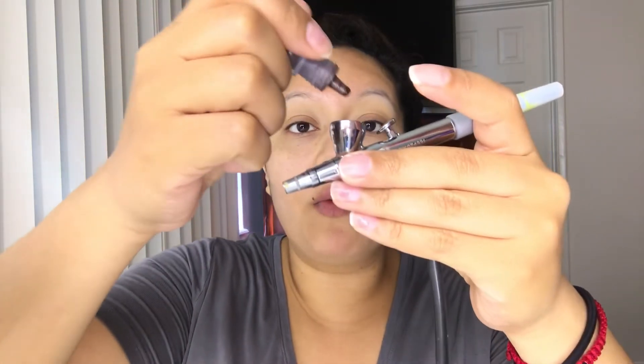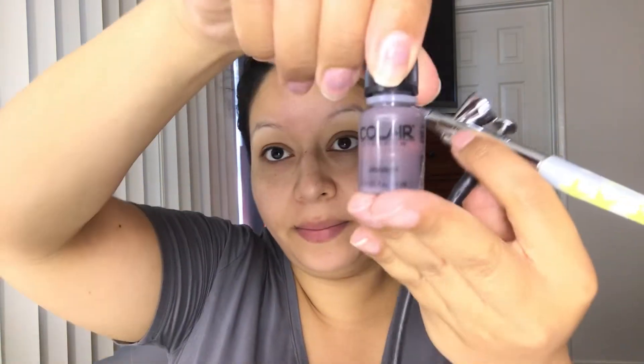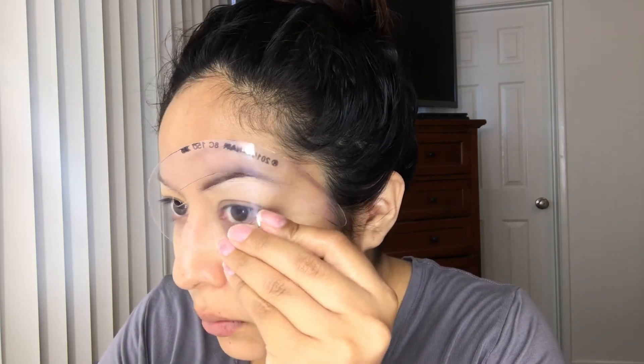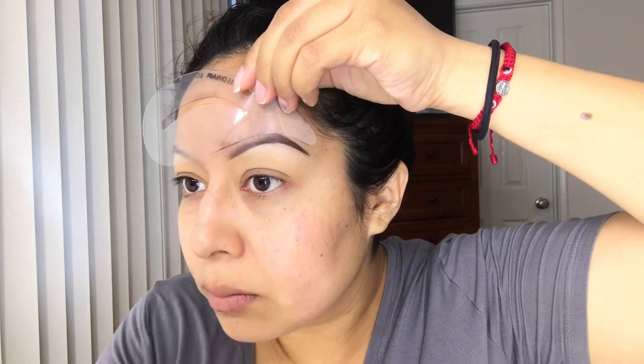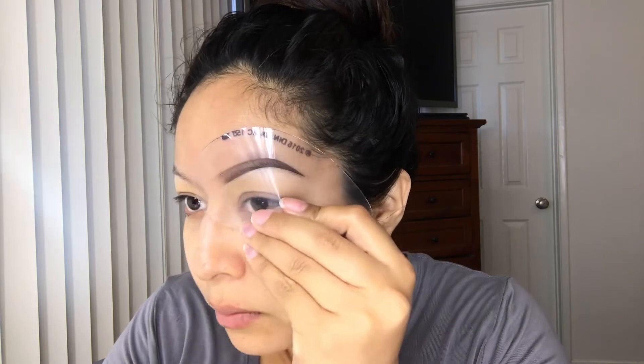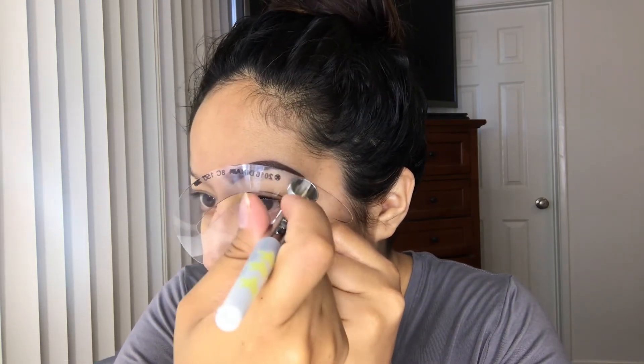I'm going to stop there and then move on to my eyebrows, which is chocolate — this is a new color from Dinera. I'm going to be doing my brows. And there you go, there's one brow.